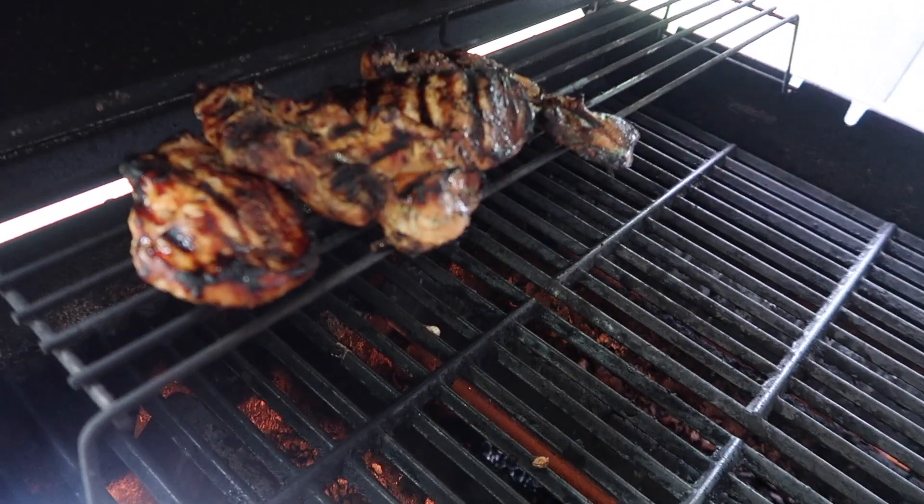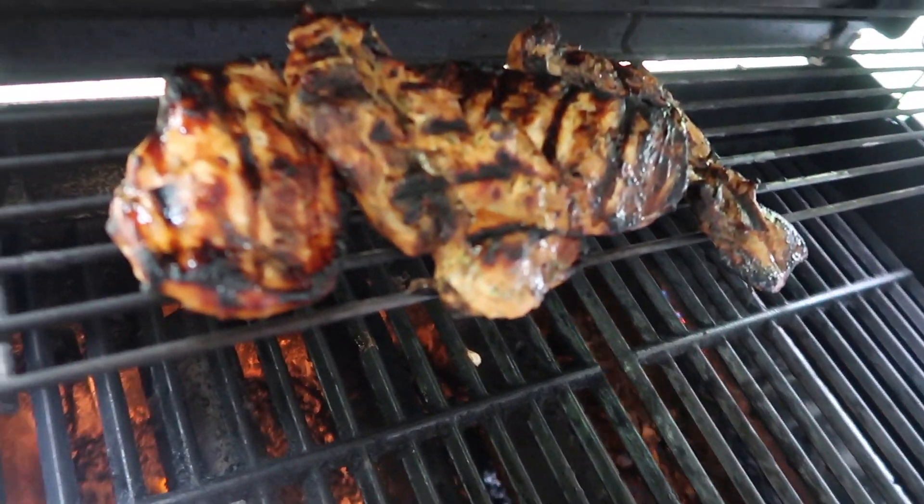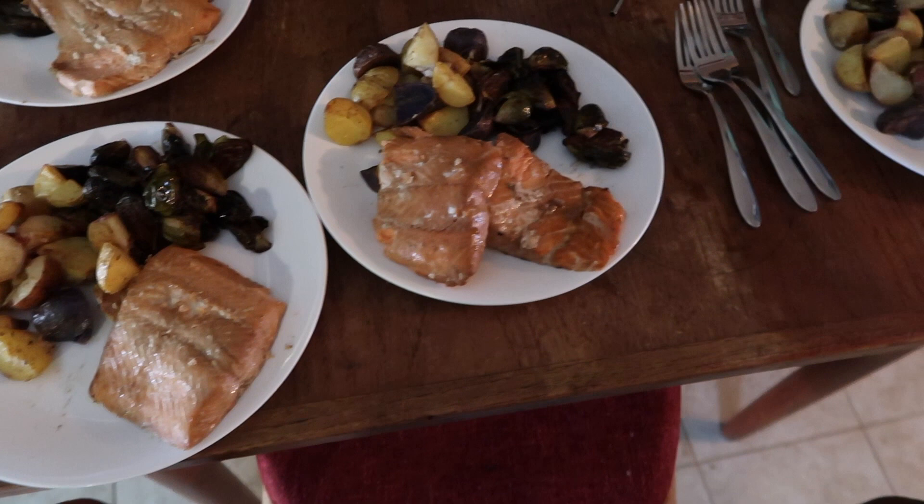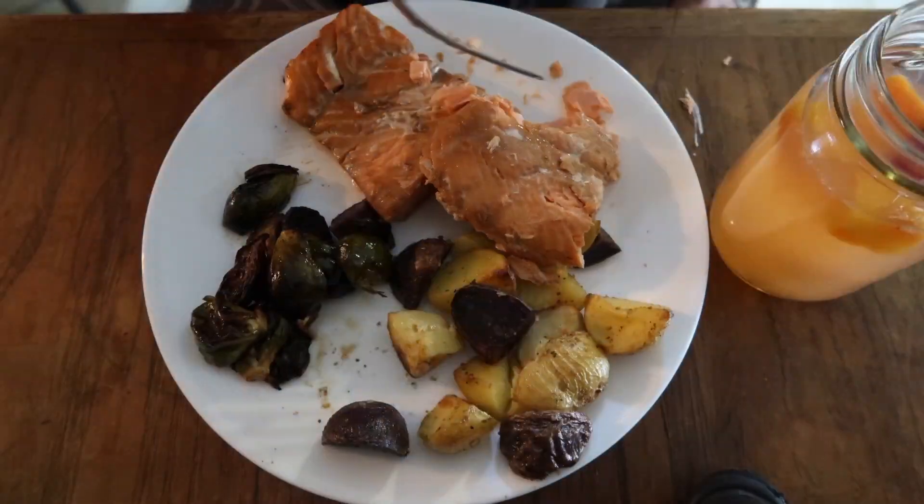Yeah, that happened to us one year. Jesse is the grill master — well apparently he burns chicken. I just showed Jesse the right way to cut a pineapple. Do you know how to cut a pineapple the right way? I'm not talking about the shape, I'm talking about the process to get the best cut pineapple you've ever had. You've got to ask. Here's a lemonade — it's raining outside so we've got to do the Easter egg hunt on the inside.